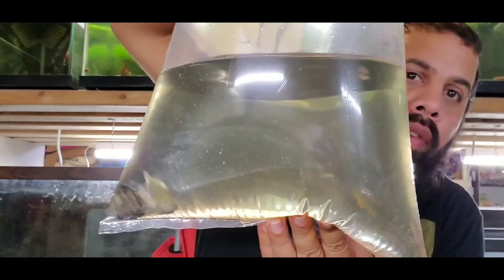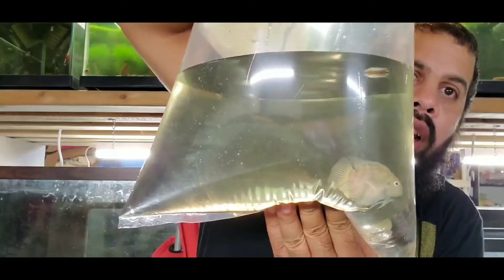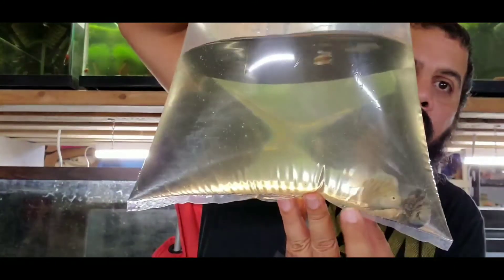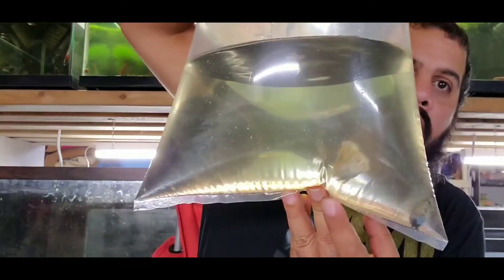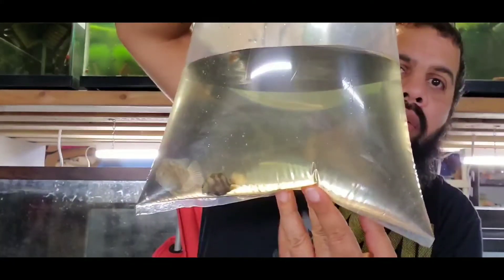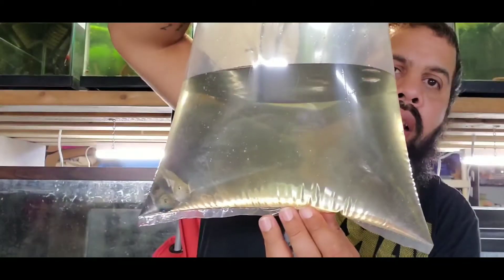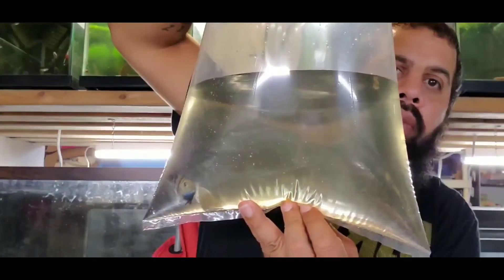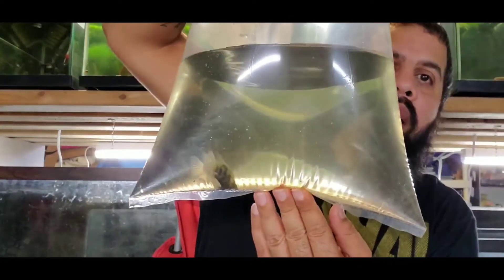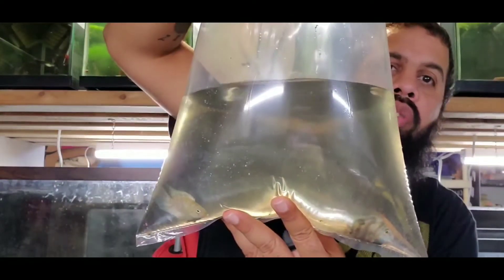I don't think they're old enough to breed yet — they seem very, very young. The light one is the one I think is the female and the darker one is the male. She has a nice little red belly and he has some really pointed fins on him, so that's how I'm identifying them.